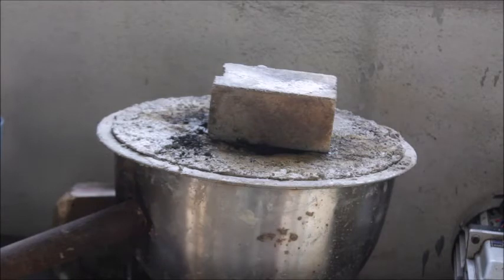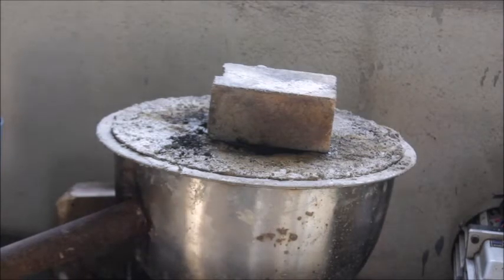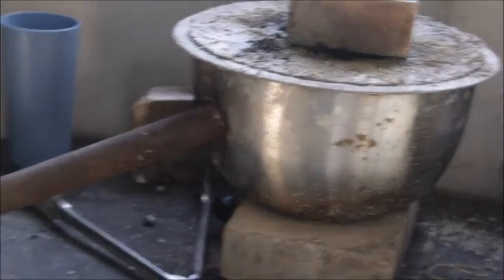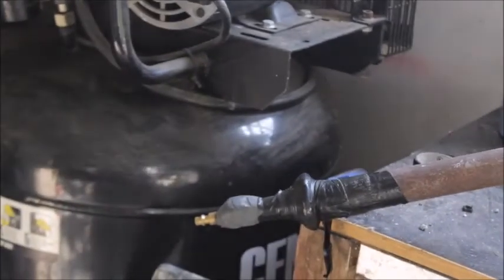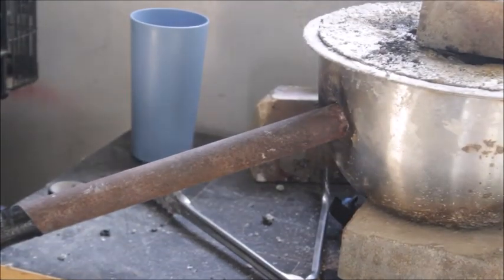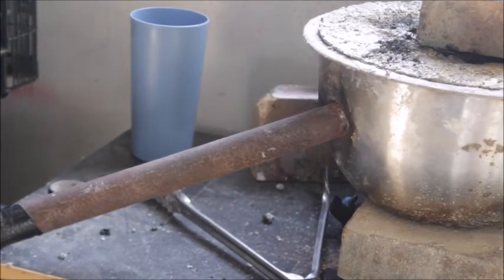I've been running this furnace for about four years with that same original burner, and it's just amazing. Even though it's still working 100% perfectly, I decided I'm just going to change this burner out for a new one.